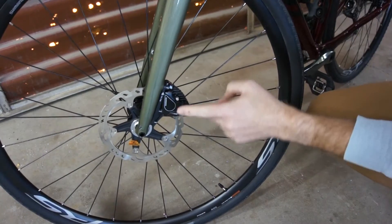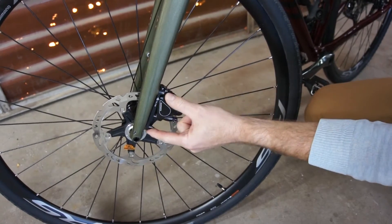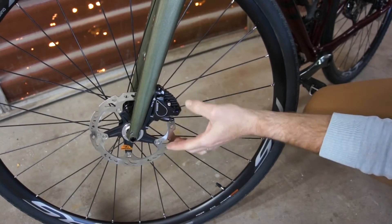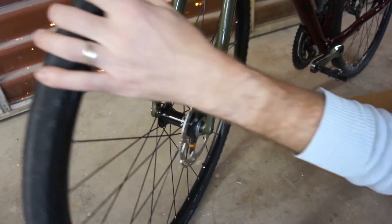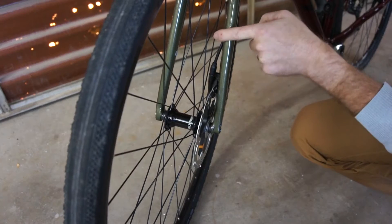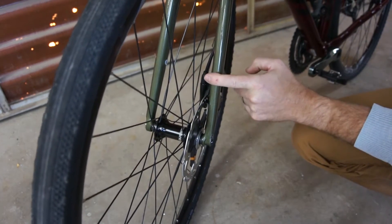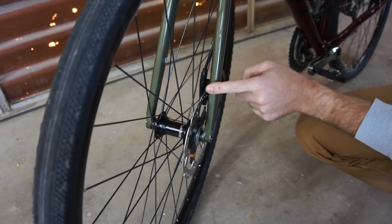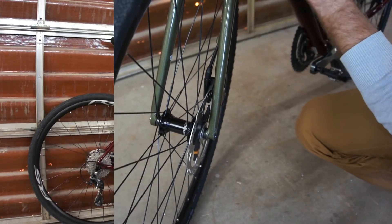The front does support the larger 160mm rotor. Given that it's flat mount, you would need special adapters to put anything larger. One limitation is that the hydraulic hose comes out of the fork at a rather sharp angle with the 160. So if you went to a 180 or a 203, you would run into issues with using the internal routing for the hose.